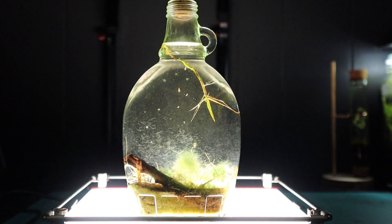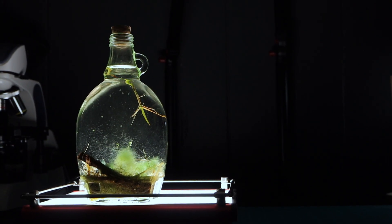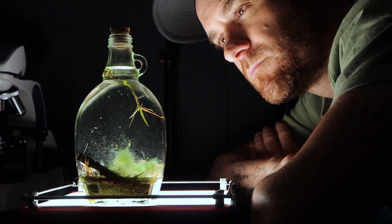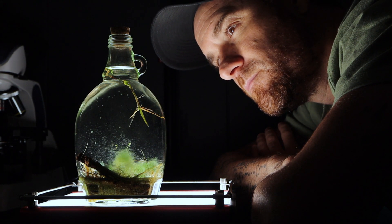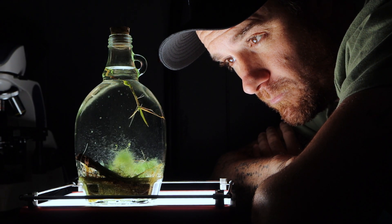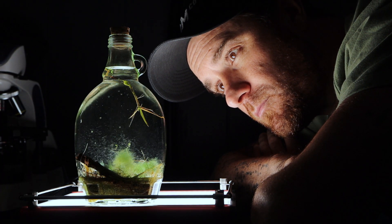I might be lucky that this turned out so good. Sometimes they just might not look like this, and if they don't, just empty it out and try again. Maybe add less debris, and make sure there's no direct sunlight — that is a super important thing. I never put this in direct sunlight.